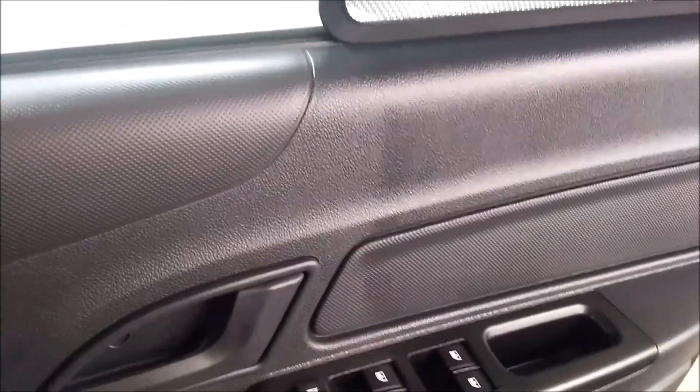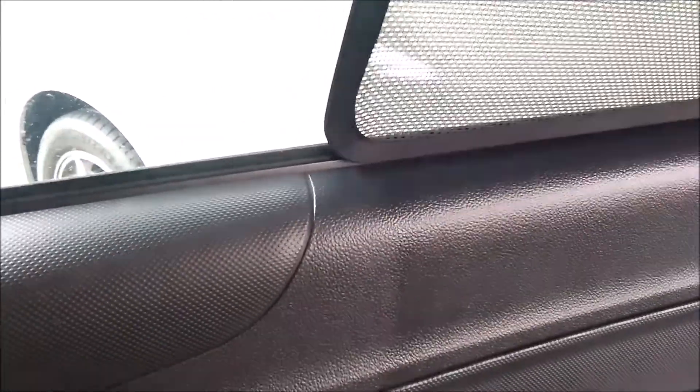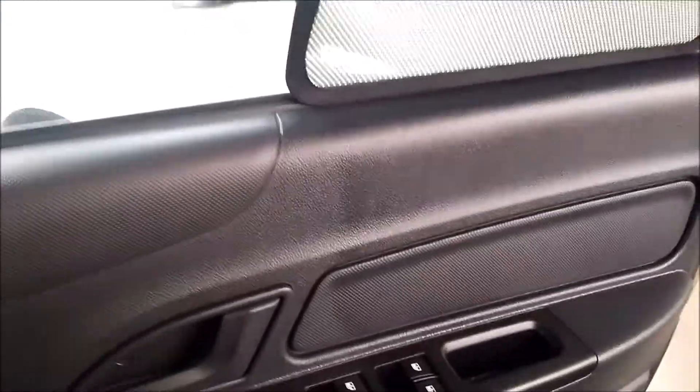I did only half the door so you can see the differences between before and after the application. So this is before and this is after — it does work. I'm not sure how long it will last, but I think it looks great. I bought it on Shopee and if you're interested, links are down below. Comment what you think about the product — thanks!